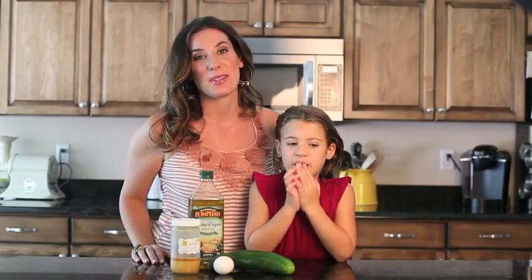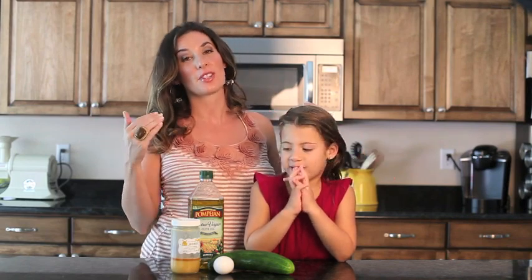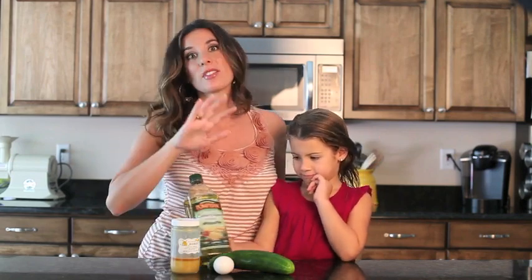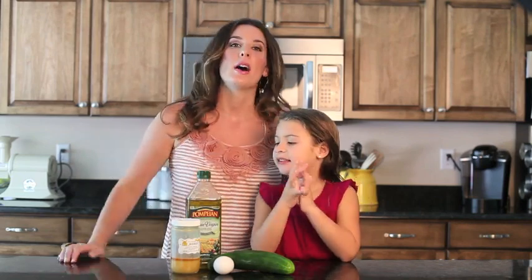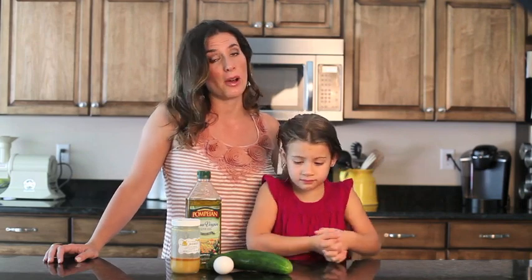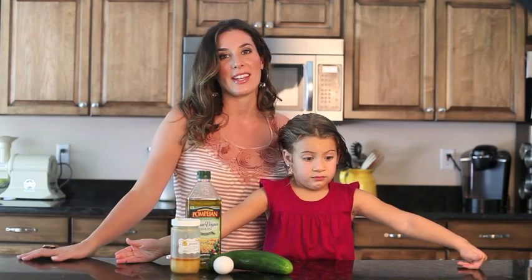Hi everyone, welcome to this week's episode of KitchenWise. Today we're doing a hair mask that's great for summer hair, meaning chlorine damage, sun damage, salt water damage — whatever the elements are that are affecting your hair this summer, this mask will help. For Aaliyah, the chlorine has definitely affected her hair, and that's why we're doing this mask for her today. Doing this once a month will keep your hair in tip-top shape.